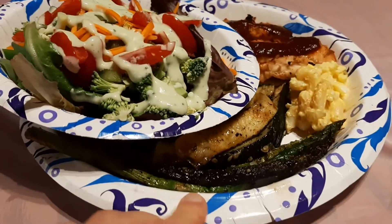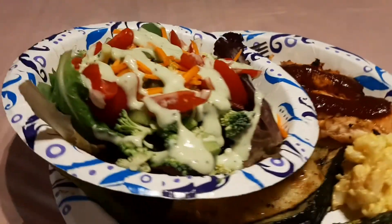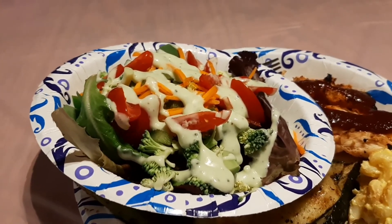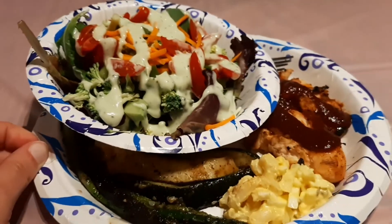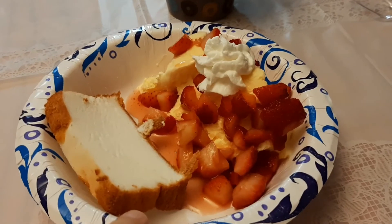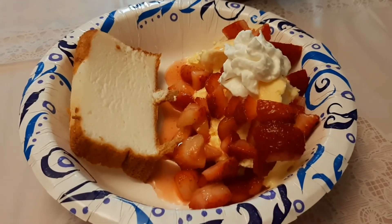Here is lunch — we are having grilled asparagus, grilled zucchini, a little macaroni salad, chicken with some barbecue, and a very green salad with some orange and red from carrots and tomatoes. The dressing is actually green too — it's called Green Goodness. That's going to be my lunch. For dessert we're having angel food cake with strawberries and ice cream, and of course another cup of coffee to go with my dessert.